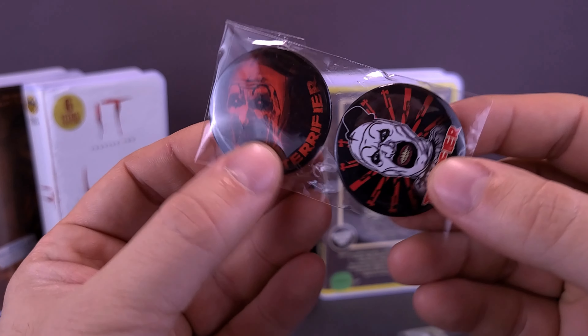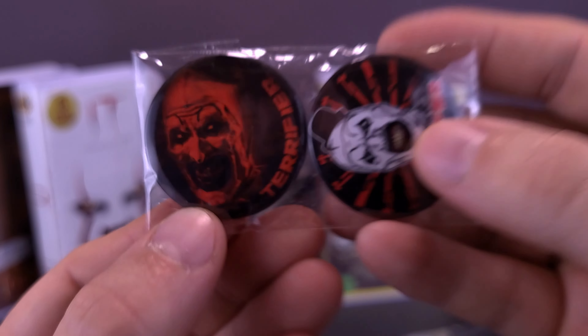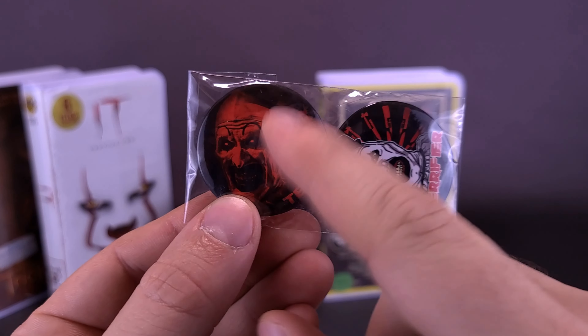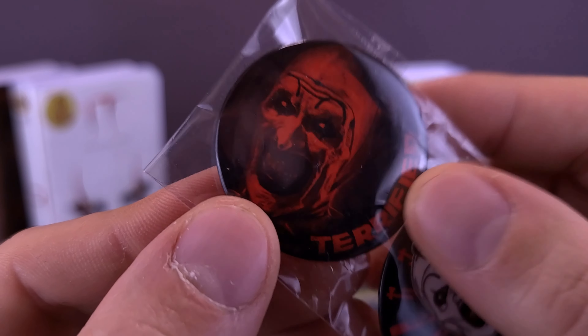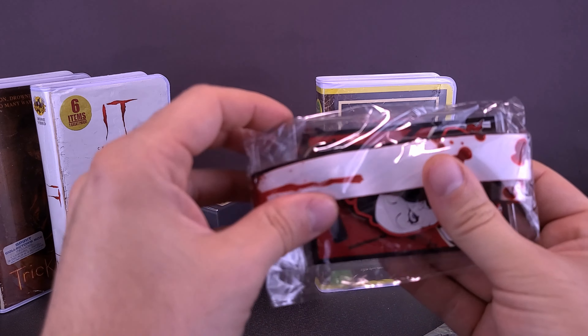I also got myself a couple of pins. There's this pin right here — Terrifier — and then another Terrifier pin with Art the Clown featured on both. That's a really neat looking pin. Perhaps that could go in the same place as your patch — just have an all Art-inspired denim jacket.